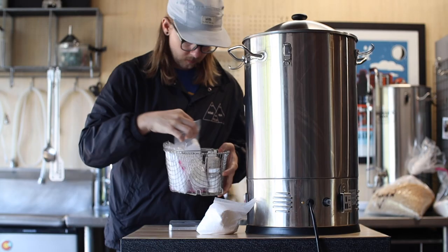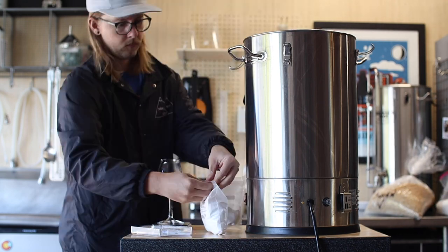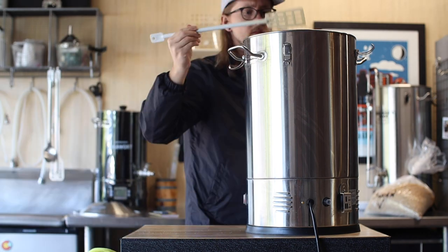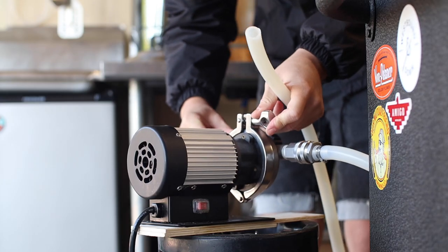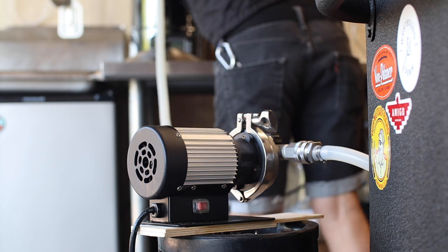For this beer I'm using some local spring water and I'm adjusting the water profile using gypsum, calcium chloride and canning salt. While this step isn't necessarily required to make good beer, it definitely helps, especially if you want to make something great. I like to make all my adjustments in one kettle and pump my sparge water into a hot liquor tank if necessary.